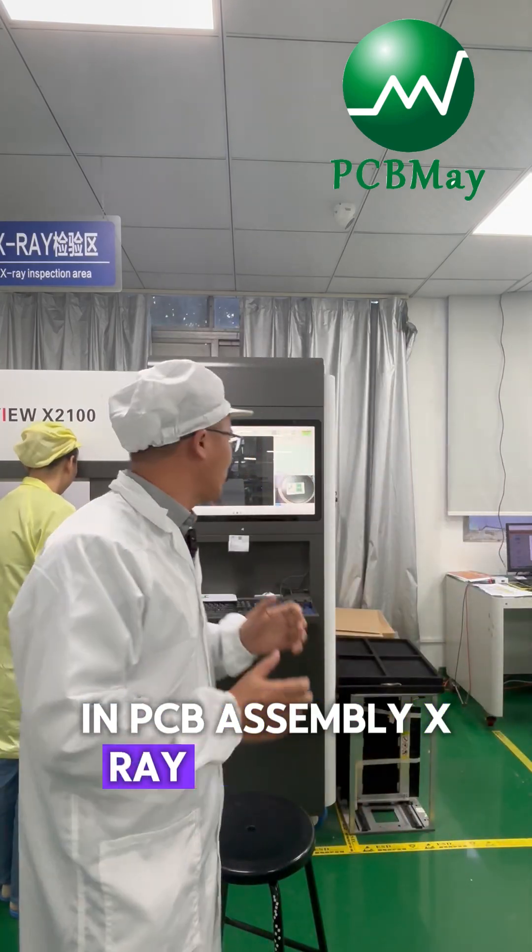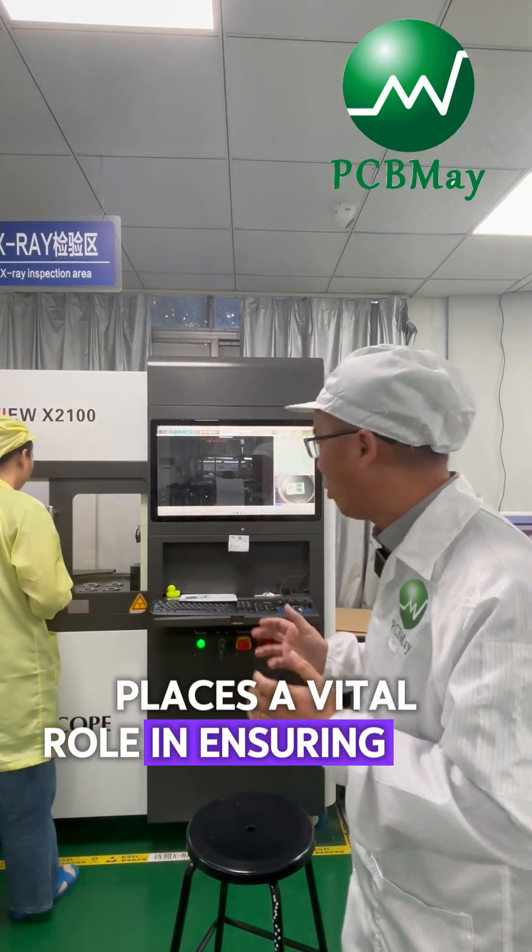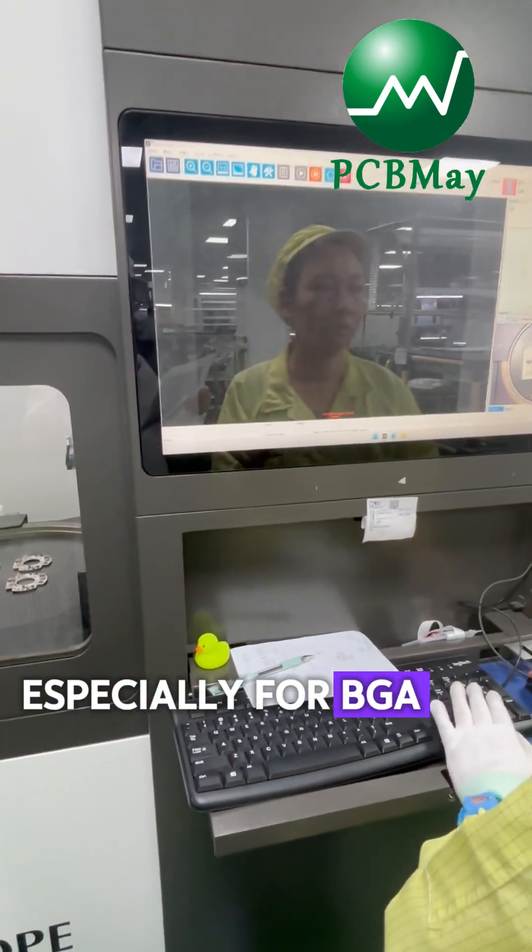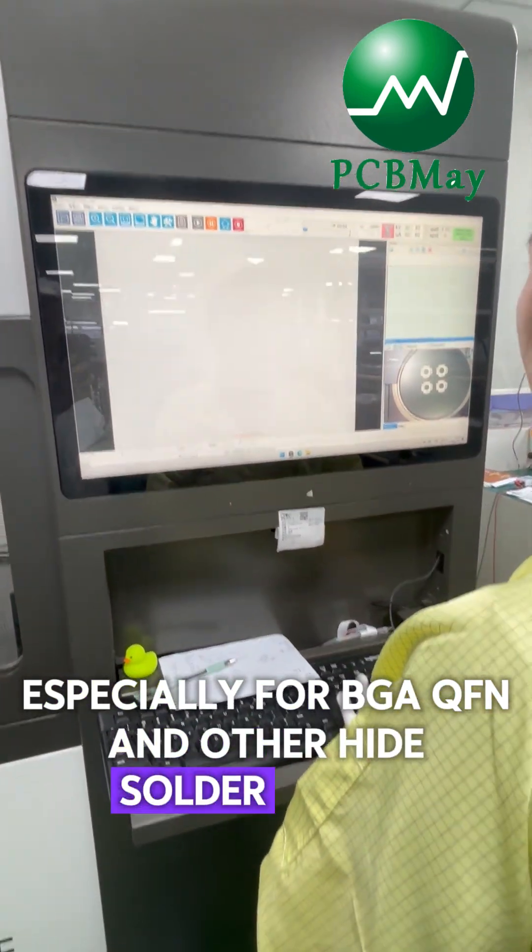In PCB assembly, X-ray inspection plays a vital role in ensuring high-quality PCB assembly, especially for PGA, QFN, and other high-density solder joints.